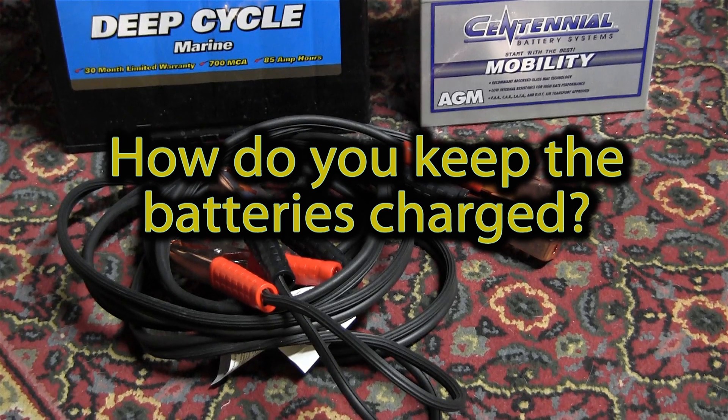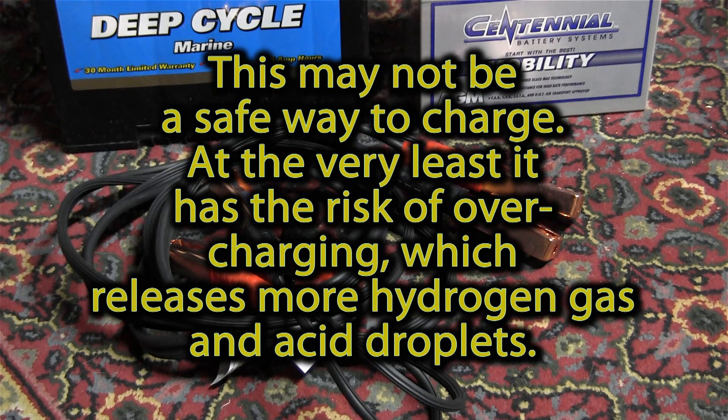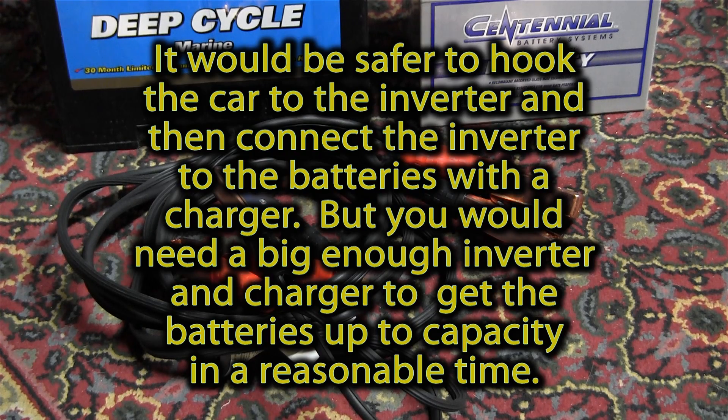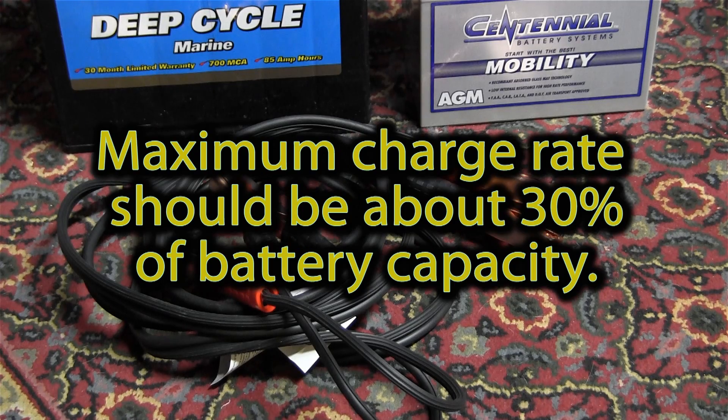Another question associated with this is, how do you keep these batteries charged up? The first-level answer is this set of jumper cables. You can buy a generator and that's not a bad idea, but if you own a working automobile, you already own a very powerful charging device. The alternator in a typical small car puts out about 80 amps, and in an SUV or other large vehicle it could be like 150 amps. So if you keep your gasoline tank filled and you have a good strong starting battery in your car, your car could be used to top up these batteries as needed.